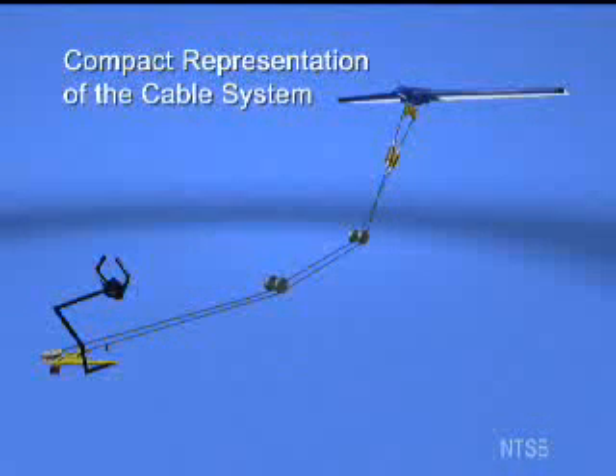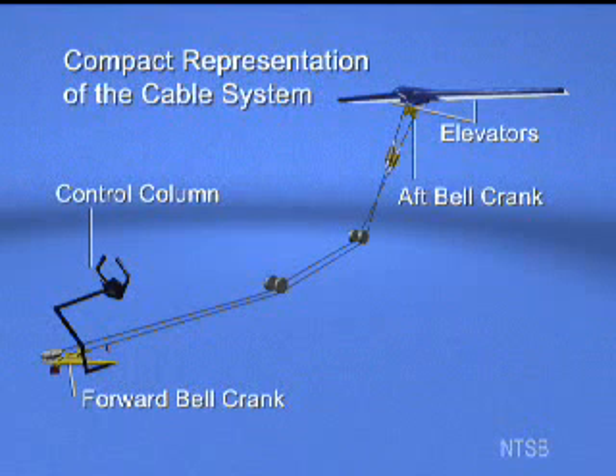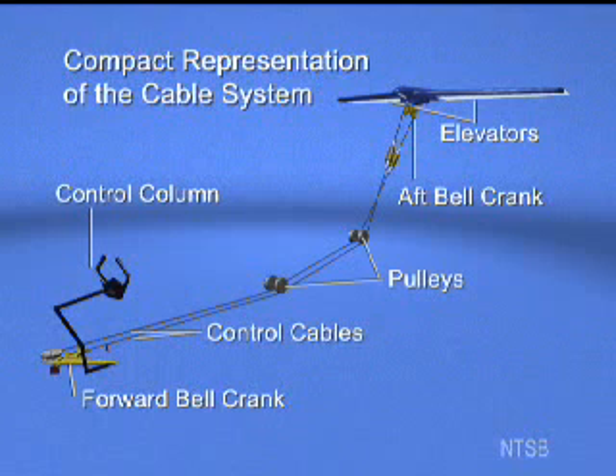This compact view shows a portion of the pitch control system isolated from the fuselage. The control column in the cockpit is linked to the elevators in the tail by a series of bell cranks, cables, and pulleys.